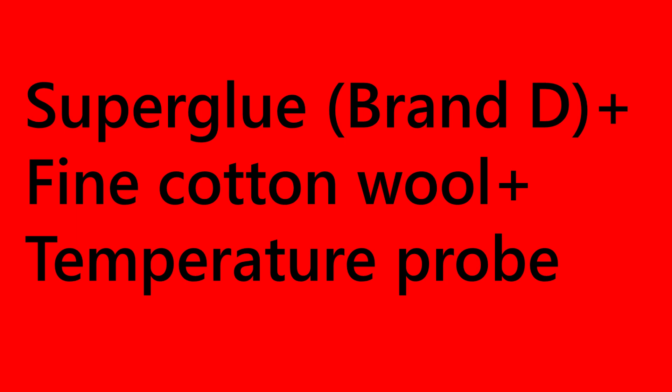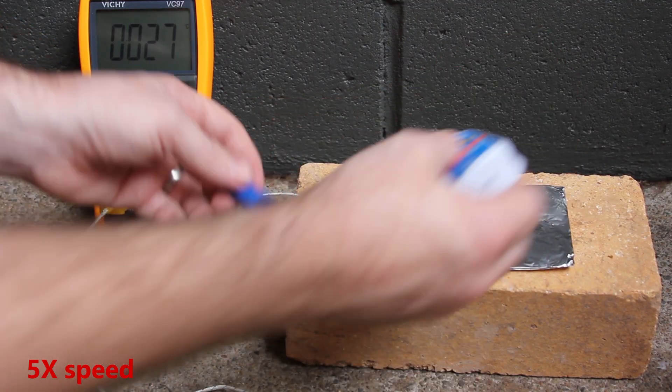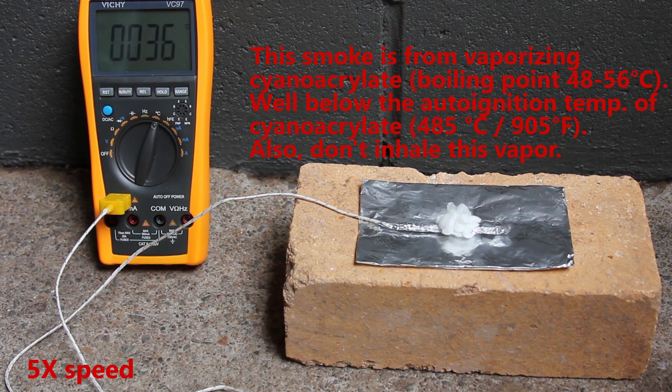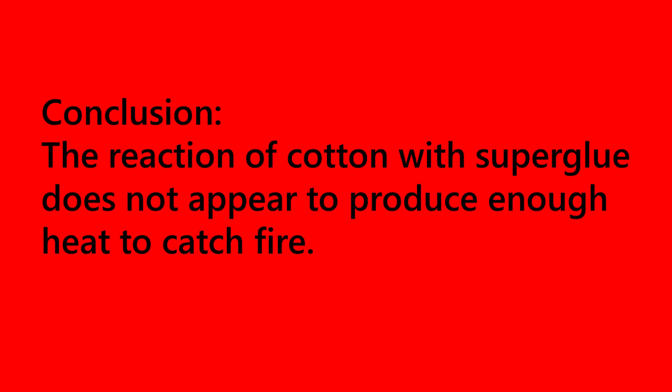One possible way to speed this up is by using finer cotton. In this final experiment we have brand D glue with the fine cotton from Q-tips. In conclusion, the reaction produces heat, but it's probably not enough heat for anything to catch on fire. However, to be on the safe side, don't store superglue and cotton together.